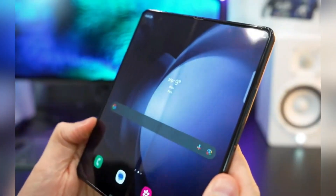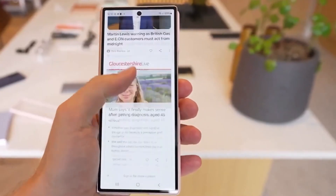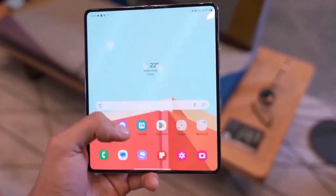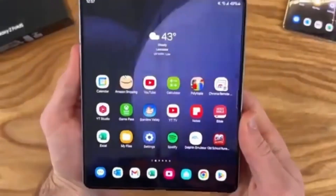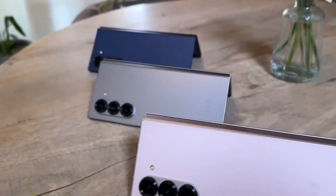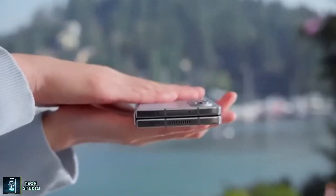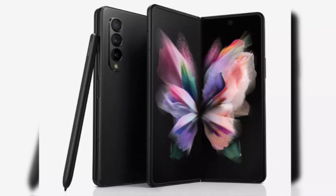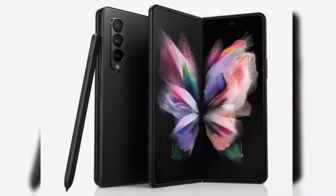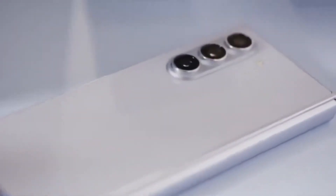Samsung first introduced S Pen functionality to its foldable lineup with the Galaxy Z Fold 3, marking a significant step forward in productivity and creativity. By incorporating a digitizer into the display, Samsung made it possible for users to take notes, draw, and interact with precision. Subsequent models, apart from the recently launched Galaxy Z Fold Special Edition, retained this feature, making it a signature part of Samsung's high-end foldables. Despite the Special Edition's omission of S Pen support, it is highly likely that the Galaxy Z Fold 7 will not only continue to offer this functionality, but do so in an entirely new way.